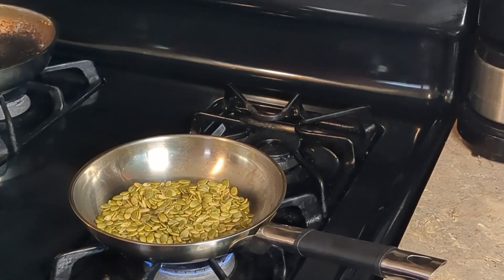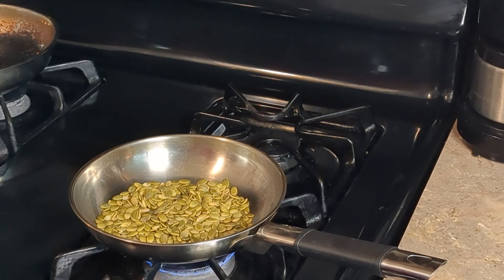Now we're going to do the same thing with some pumpkin seeds. These are raw pumpkin seeds that I'm going to toast up here in the pan, just like I did with the corn, over medium low heat. You can also purchase roasted pumpkin seeds if you like and use those instead. So we're going to toast these up and we'll be back.